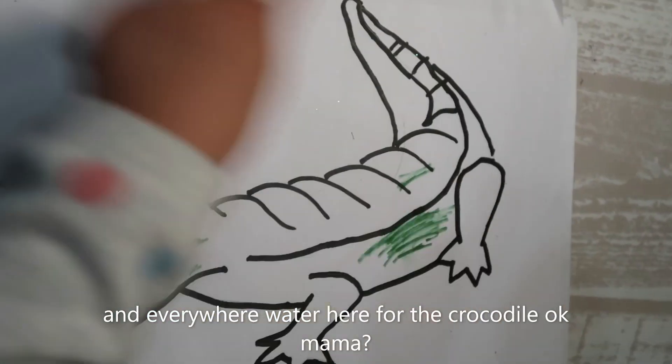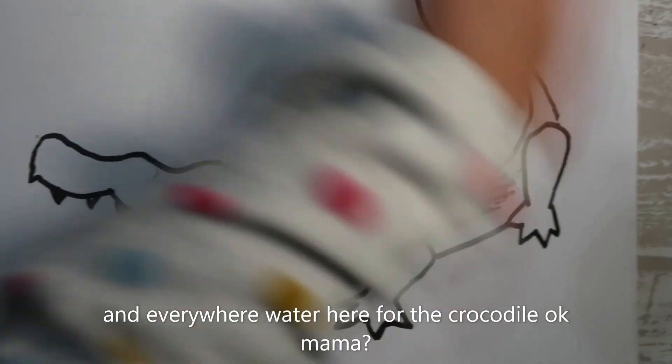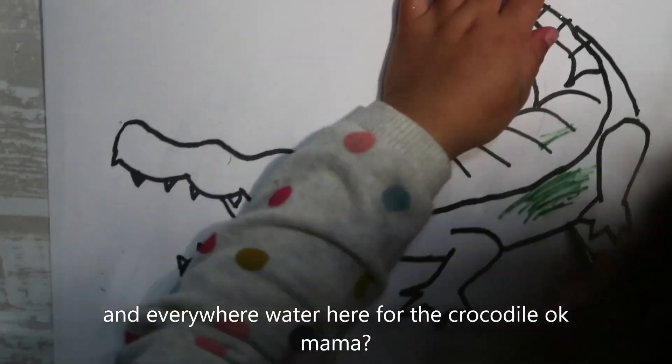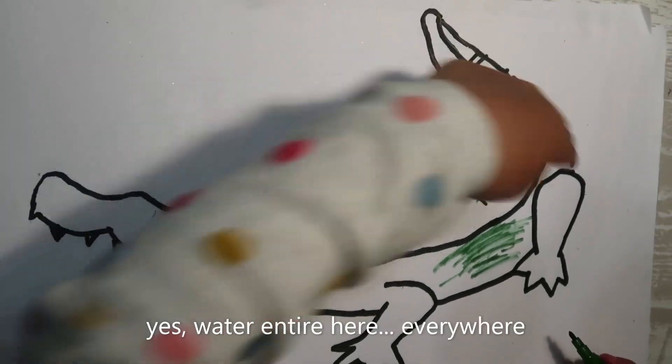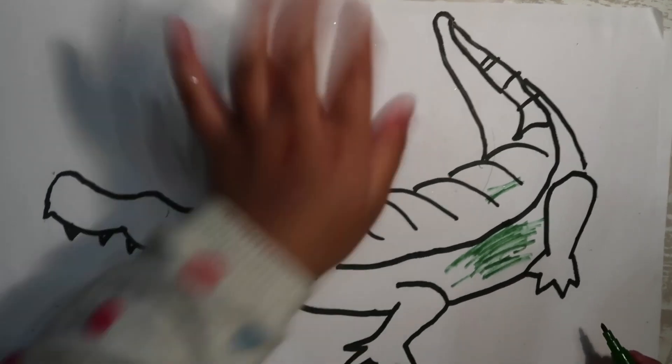And that is the crocodile water, okay mama? Okay, you want to put water on the side of the crocodile? Okay, later, maybe later.